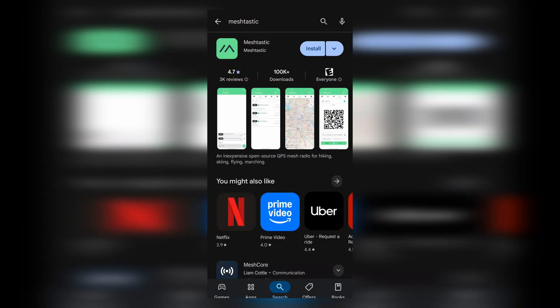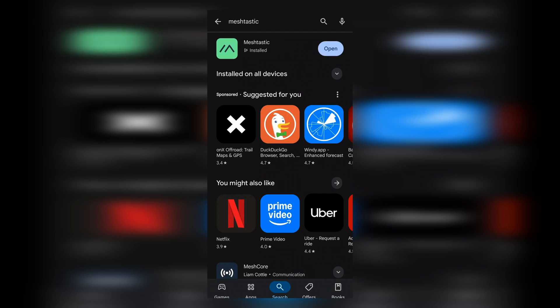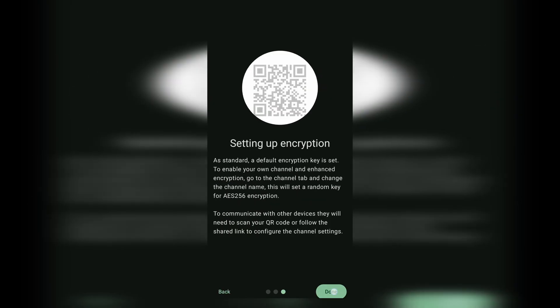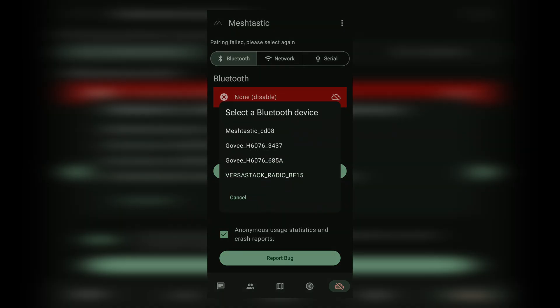Once it's completed, you're able to disconnect the device from your computer and begin the initial setup through the Meshtastic app. If you don't have the app downloaded already, go ahead and download it from the Play Store. Secondly, we need to make sure Bluetooth is enabled. We're going to go into the Meshtastic app, scan for Bluetooth devices, and choose a device that has the matching device name shown at the bottom of the Meshtastic device screen. Once you choose a device, it should pop up with a code for you to enter so that you can successfully connect to your radio.